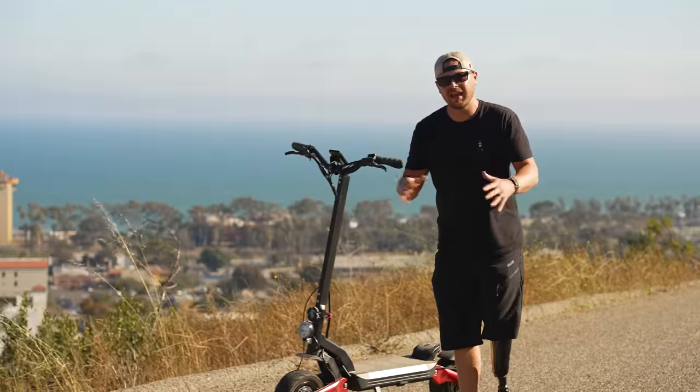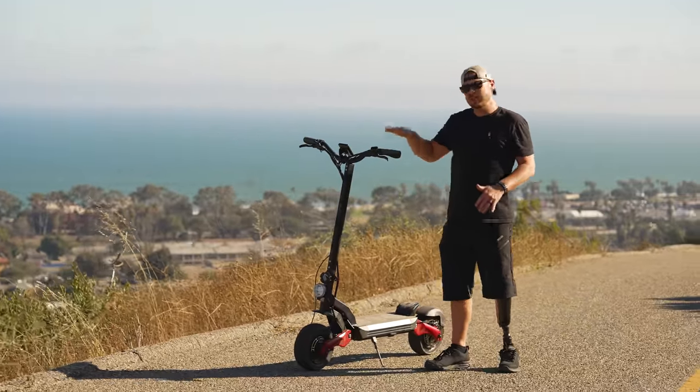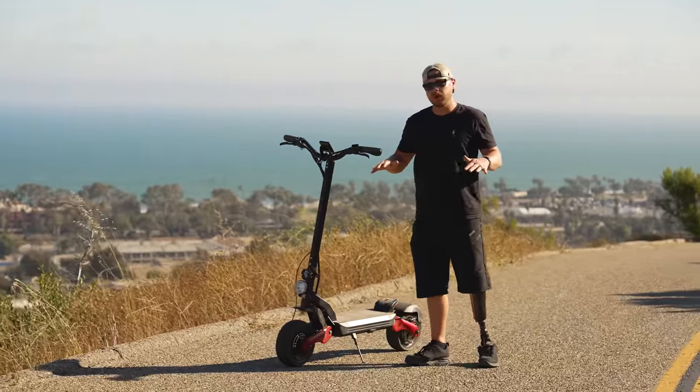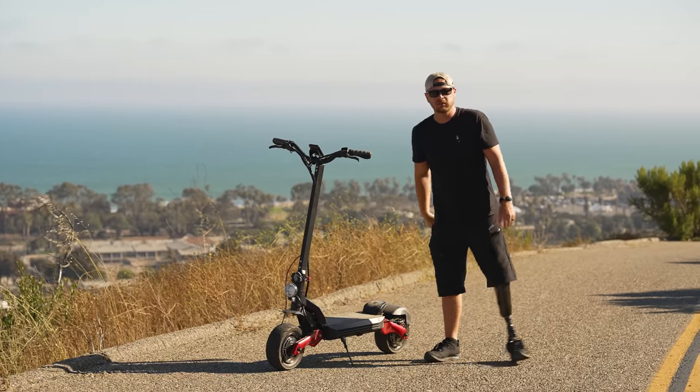Hey Anthony here at InGear, and today we're back in Ventura — favorite place, love it. We are here with the Eagle One Pro, which is insane you guys. This is not just some random little scooter. This is the most powerful scooter I have ever ridden, even more powerful than the one previously. So let's dive into it and see what this baby's got to offer.